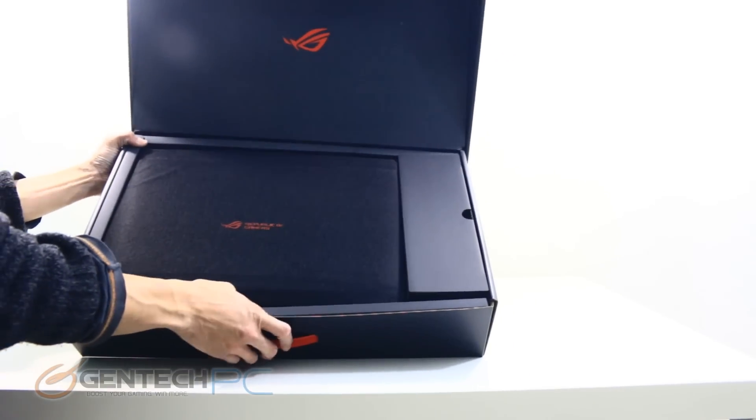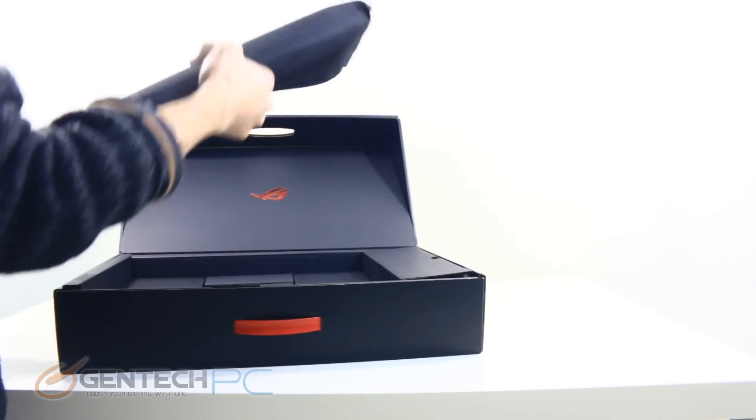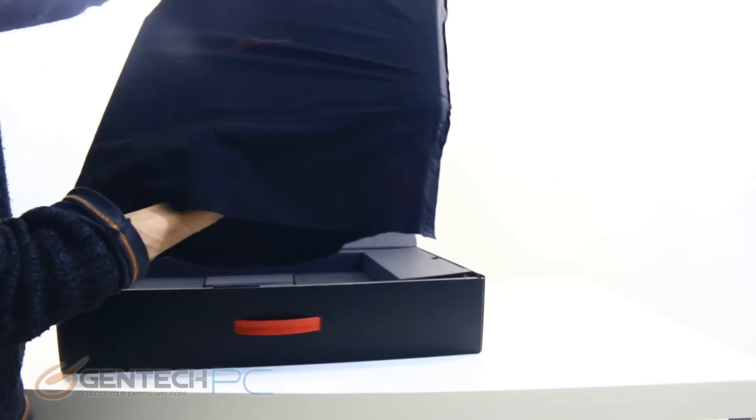So with our major overview about the system out of the way as far as the upfront information, let's continue on with our detailed review. The first thing we'll do is going to be unbox everything so you can see exactly what you'll get if you decide to buy one of these for yourself.